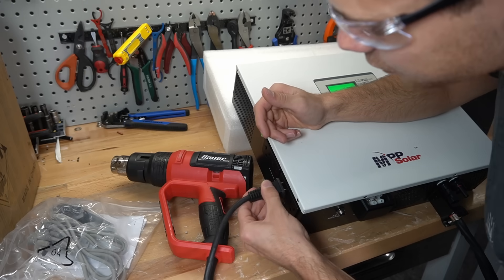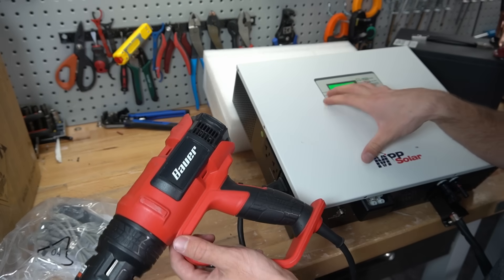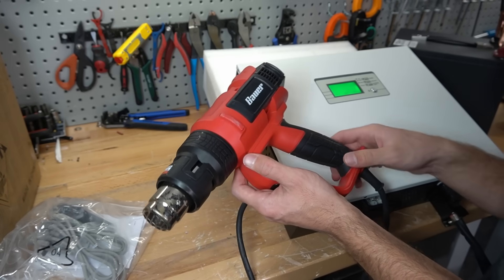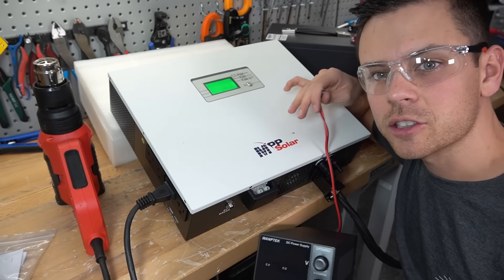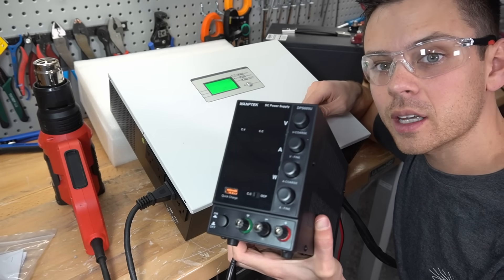We're going to plug a heat gun right into the receptacle. Look how small this box is — we're powering this heat gun and we can do another thousand watts. Next, we're going to test the solar input. I have a 60-volt power supply which will mimic a solar panel, and we're going to connect it to the solar input.